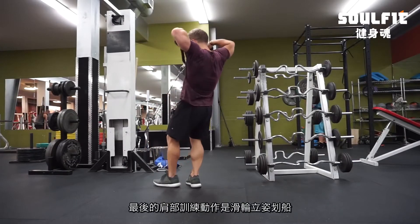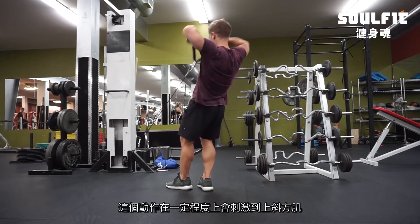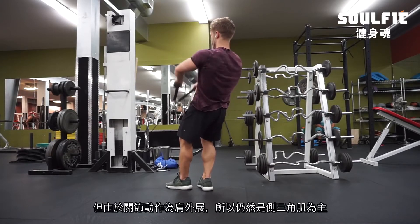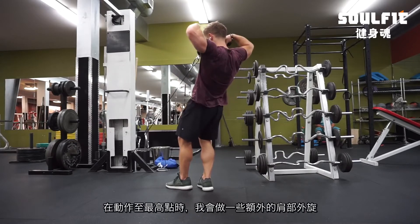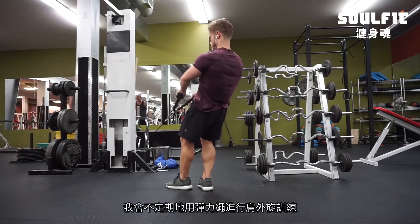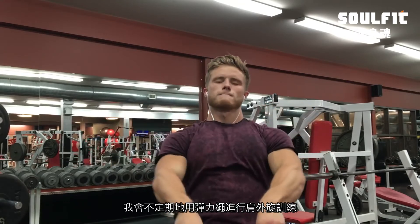I finished off all the shoulder work with a cable upright row. This does hit the traps to a degree, but primarily the side delts through shoulder abduction. I do a slightly different spin on these — externally rotating slightly at the top — and throughout a workout like this I'll typically do banded external rotations randomly between exercises while resting.